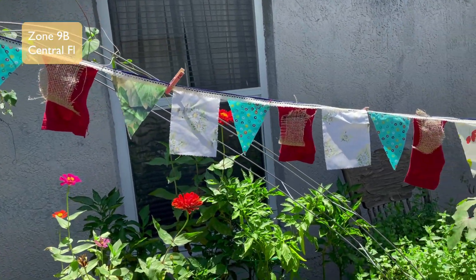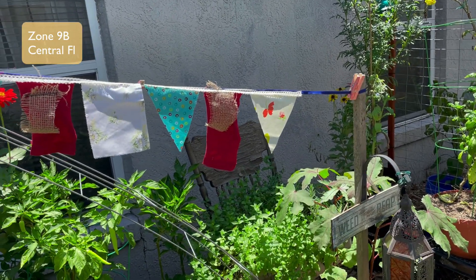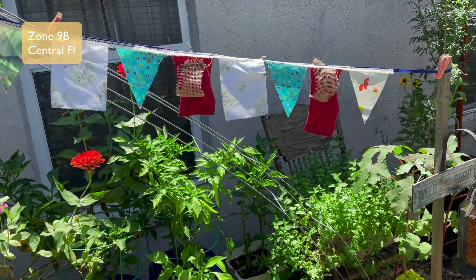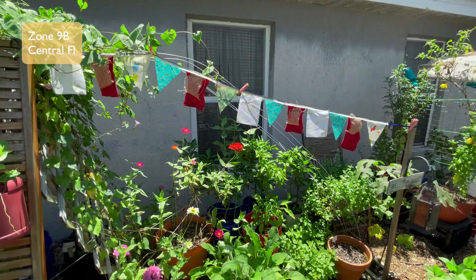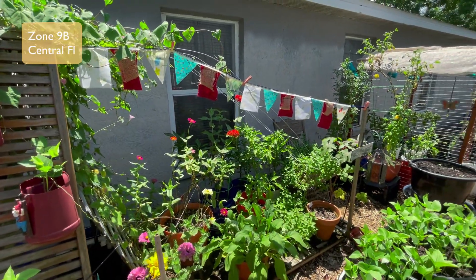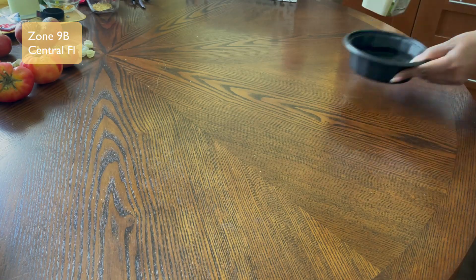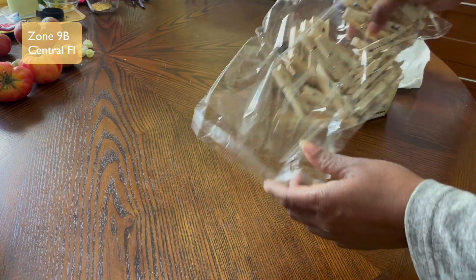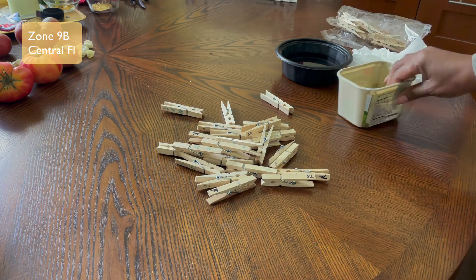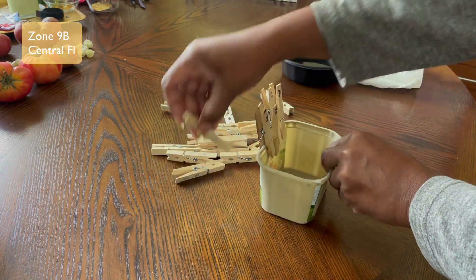I love how the bunting came out. We'll see how it does with the weather, but even if it gets torn up I'll just make more — it didn't use that much fabric and it looks fantastic. On my first run I made some extra pieces on each end to hang them, but then I thought it would be better to use some clips.